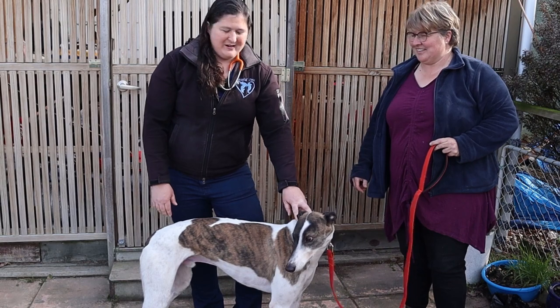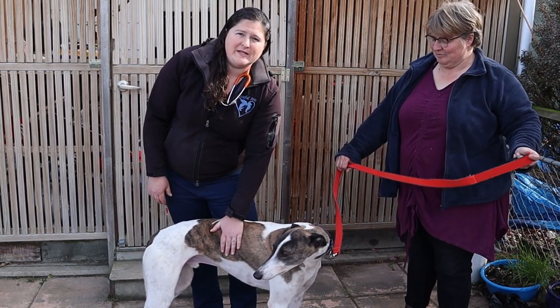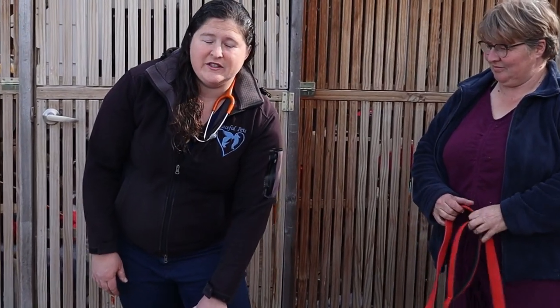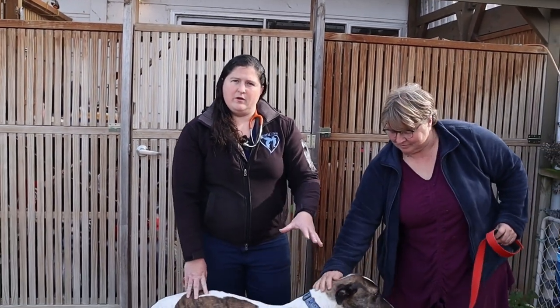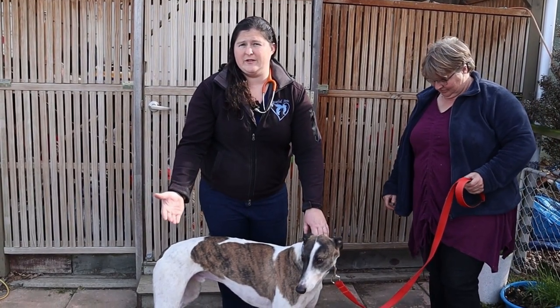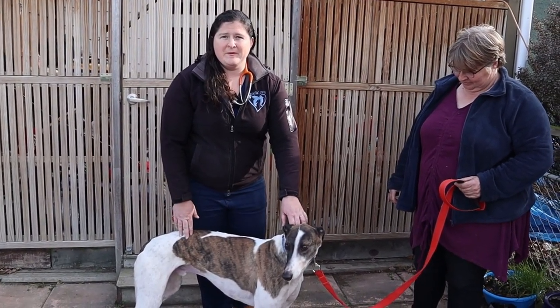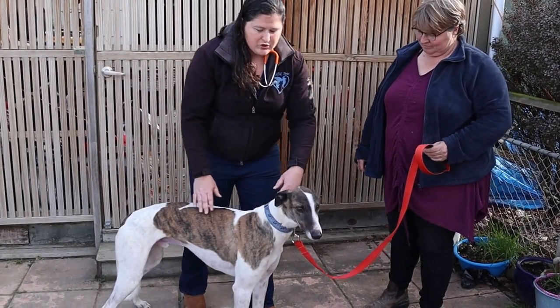My name is Kelly McDermott, I've been a veterinarian for eight years, graduated from Massey University at the end of 2011. Today I'm going to show you how, as a vet, I would do a health check on a retired racing greyhound, and also how you can do some stuff at home to examine your potential pet that you're going to adopt or already own. Today we've got Rachel here with George.